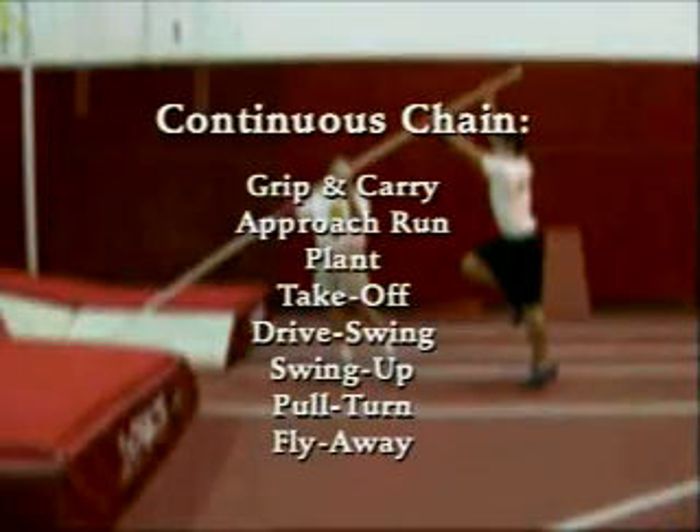In this video, we have covered every pole vault pit dimension, every phase of the continuous chain of technique, starting with the grip and carry, the approach run, the plant, the takeoff, the drive swing, the swing up, the pull turn, and the fly away.